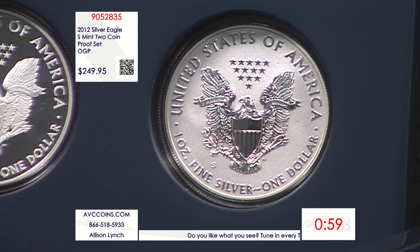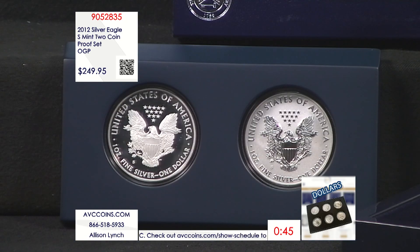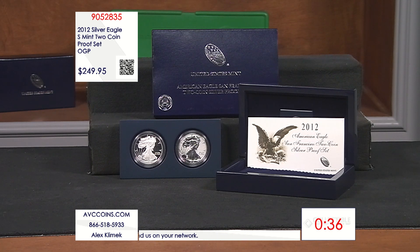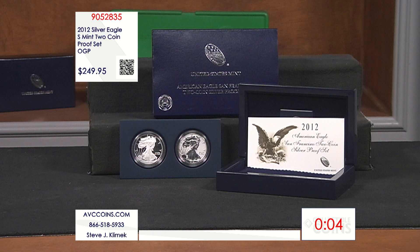We're down to a one-minute clock with single digits remaining. Our closest competition is $379, which makes sense given the reverse proof is over $200 by itself and the regular West Point proof at 877,000 sells for $165 — so what is one at one-third the mintage worth? In this case, a heck of a lot less on America's Value Channel. We have everything in original packaging at the best prices on TV, backed up Tuesday, Wednesday, and Thursday nights five hours a night, 52 weeks a year, plus abccoins.com 24/7/365. Tonight the special 75th anniversary San Francisco set — the S proof and S reverse proof — is $249.95, versus the competition at $379.80.